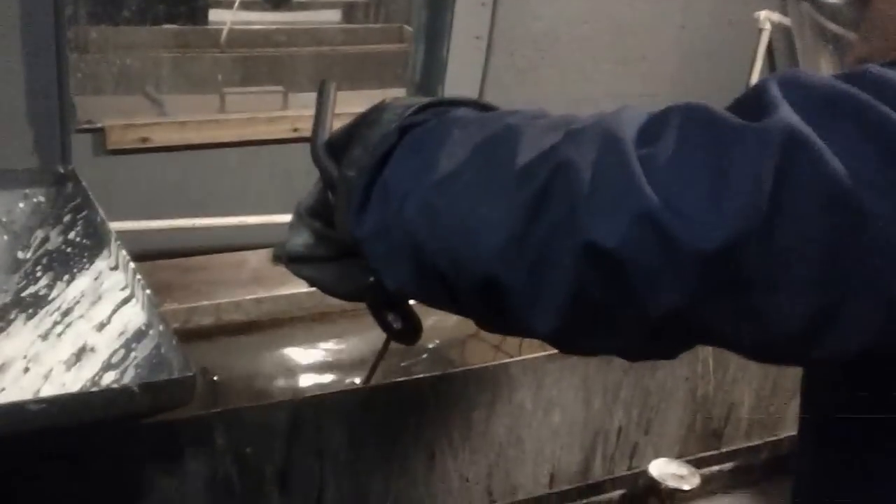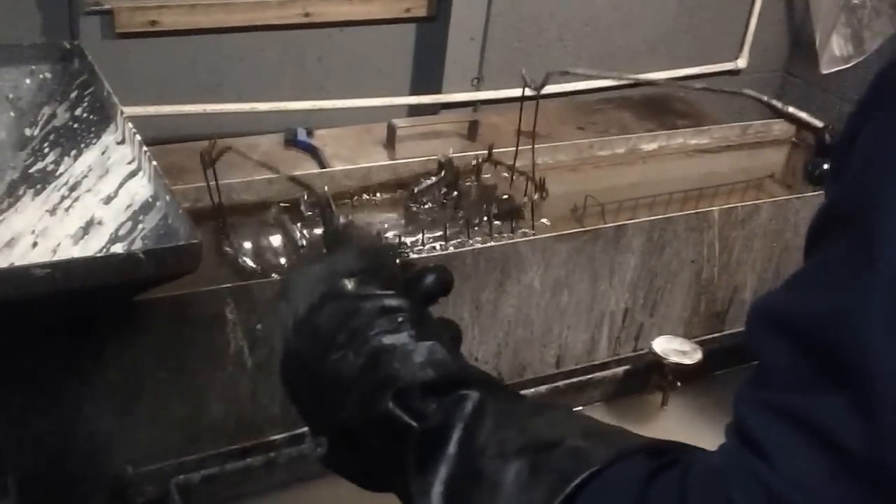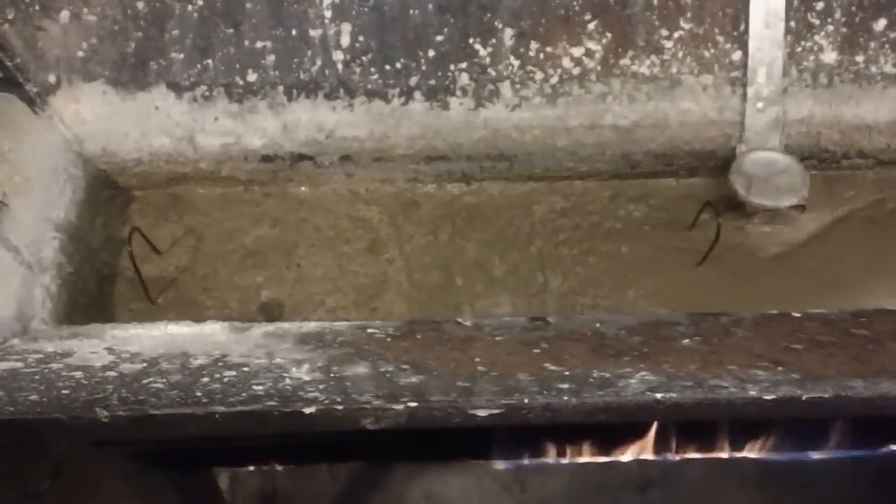So that's really hot, so he's using these tongs to pull it out. Let's get this thing focused — sorry about that folks, I'll do what I can. I'll make sure we've got all that solution off. It goes right down here. And that's the acid that actually does the blacking or the bluing, right? Yes.